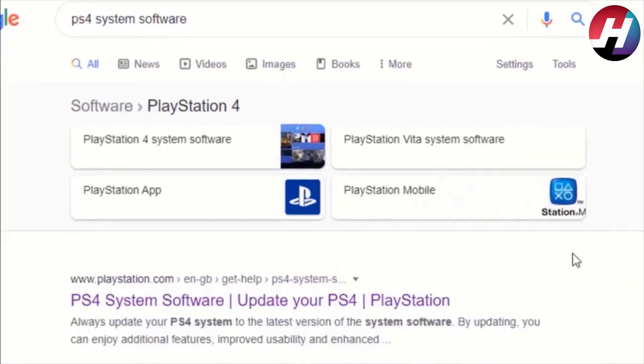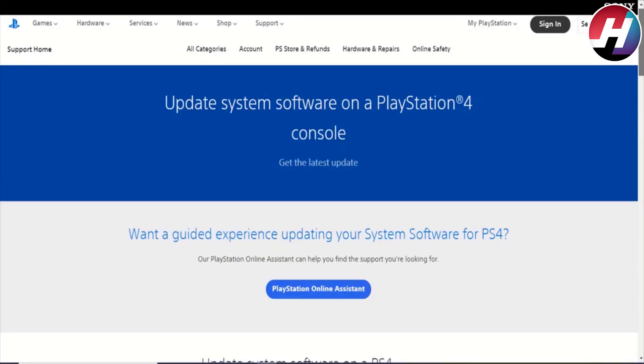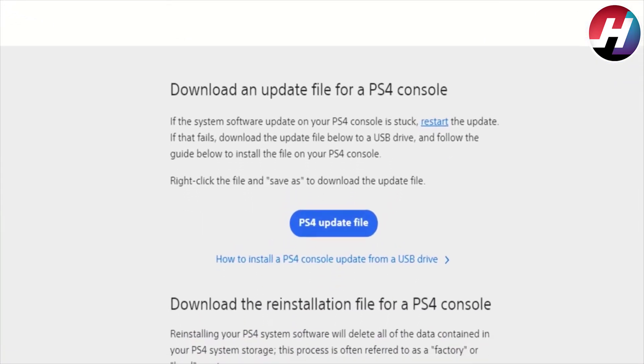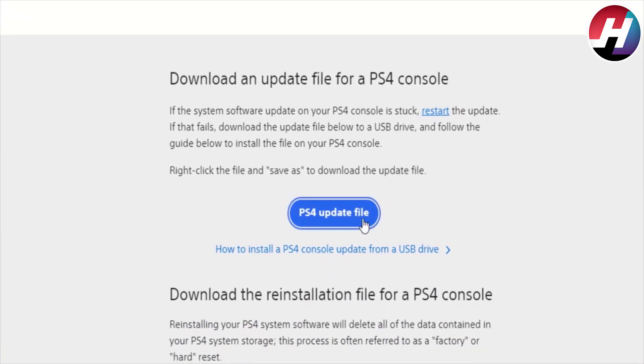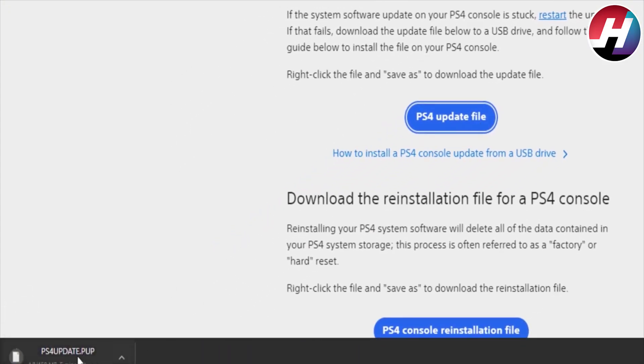Then click on the PlayStation website link. The website will open. Now you have to download the update file. The update file is downloading — it is the PS4 firmware 8.5.0 update file.